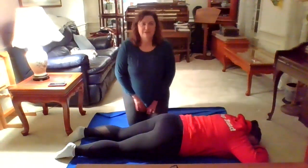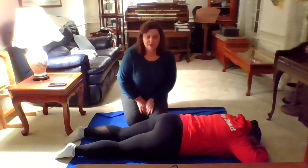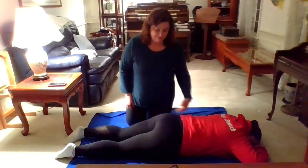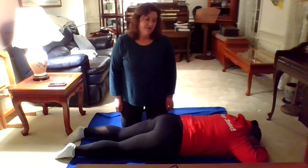Hi everybody, it's Ms. Sue. I'm going to show you a second way to do the hip flexor stretch. Remember, the hip flexors are the muscles in front of our hip and they're often tight on our children.